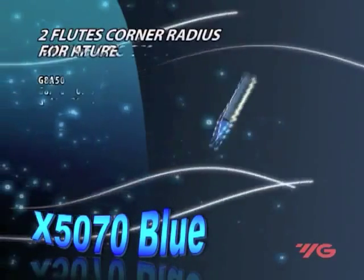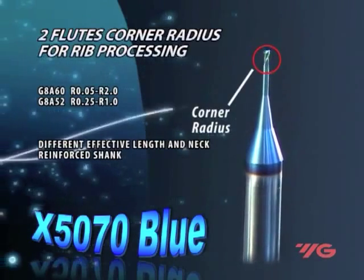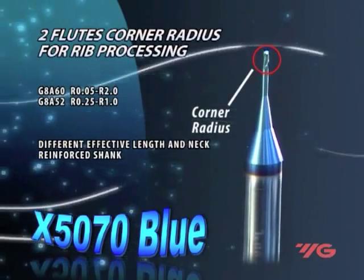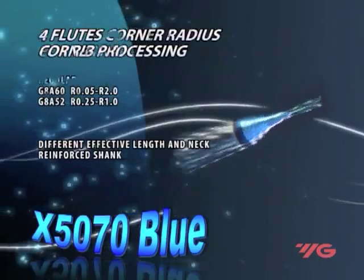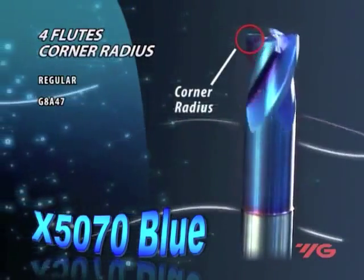The miniature two-flute with corner radius has a diameter range of 0.2 to 2 millimeters and various corner radius options. It features a reinforced shank and large cross-section for less deflection, higher rigidity and stability, with high precision and excellent surface finish.